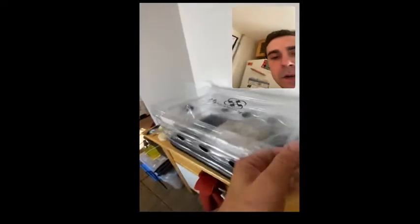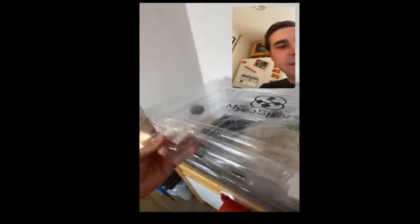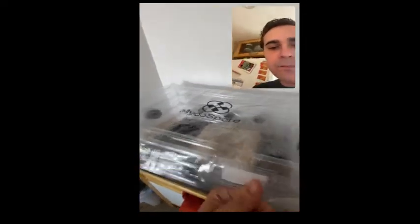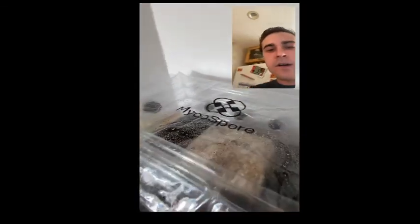So that's the fruiting chamber. I appreciate you guys watching — if you have any questions, feel free to shoot them over or leave them in the comments, that helps the algorithm. We're available at mycostore.store — that's M-Y-C-O-S-P-O-R-E dot S-T-O-R-E.